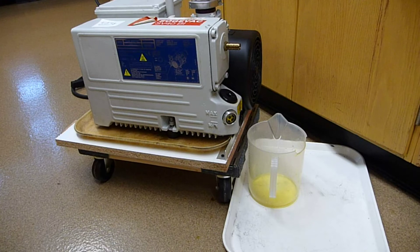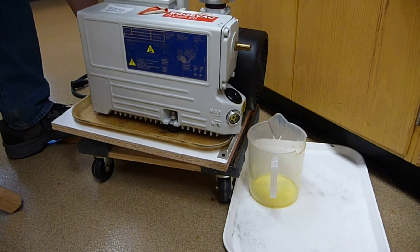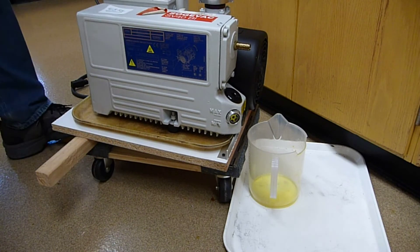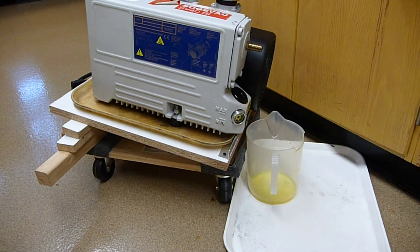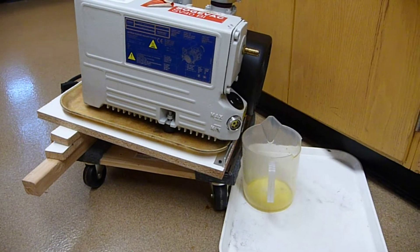Next, I'm going to elevate the end of the wood that is not connected to the hinge. I'm going to step on here, use the mechanical advantage, and stick it up. There's a 2x2 there. I'm going to stick another piece of wood a bit higher, so I have a couple more spacers increasing the incline.